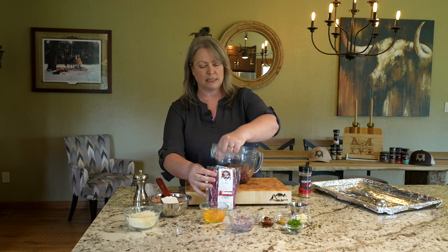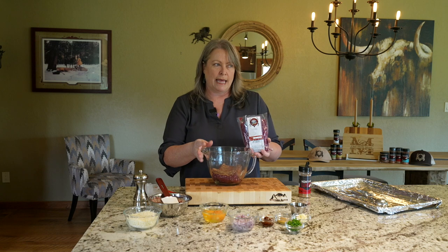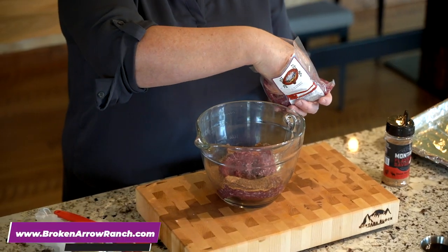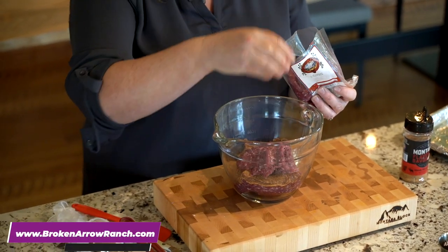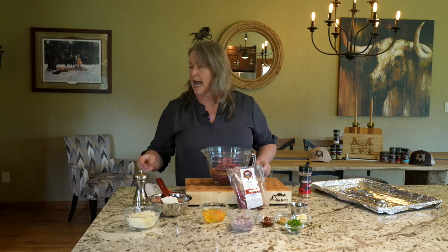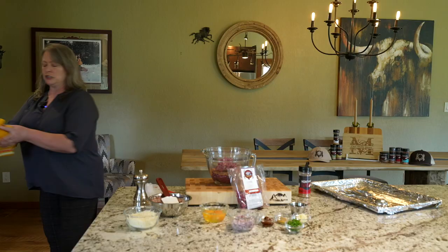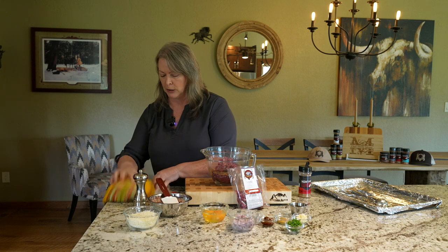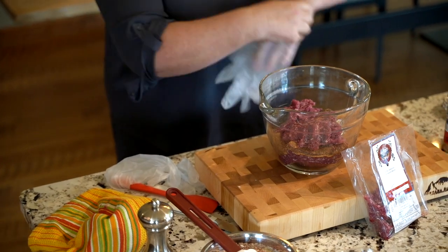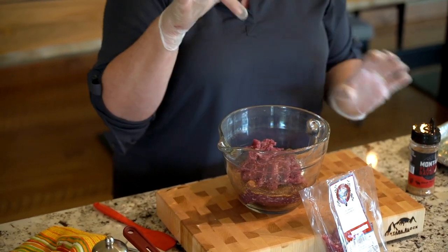Broken Arrow Ranch does such a great job — they are dedicated to quality throughout. So if you're not a hunting family and you need to source your game online, BrokenArrowRanch.com is one of the best places I've found, and I've been cooking game for over 30 years. I'm very versed in the quality of game meat, and Broken Arrow Ranch is one of the best. Now I'm going to put on some gloves because it'll be a little easier — just because we're on camera doesn't mean we can't mess up.